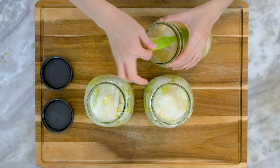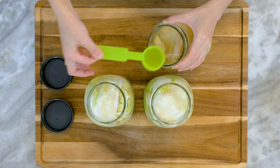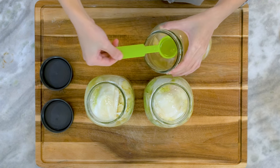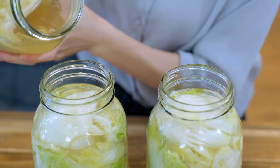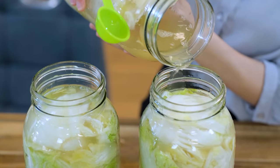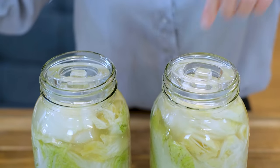The old pickling brine contains lots of lactobacilli already. If you add it to the new jar, it will become the dominant bacteria — it can multiply fast and take over the territory, leaving no space for the bad bacteria. Use a weight to press down the cabbage.